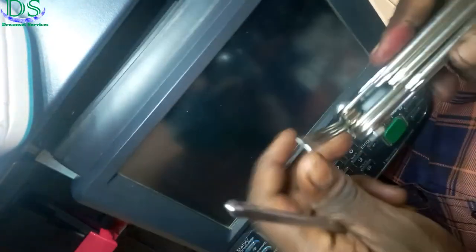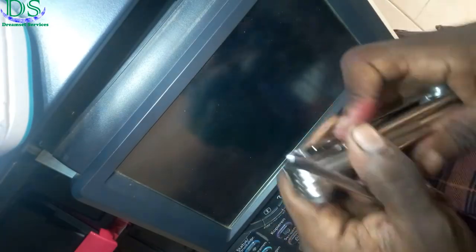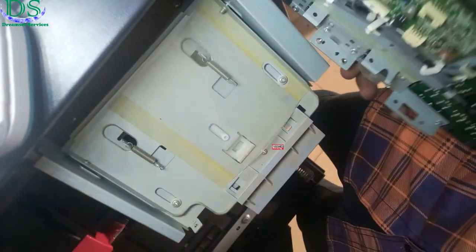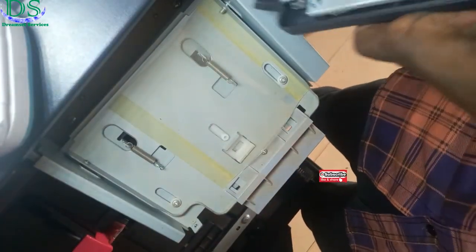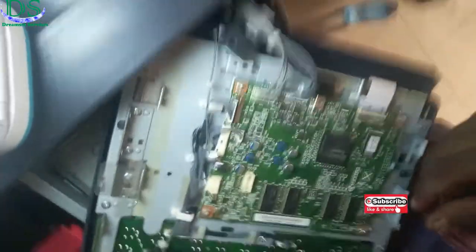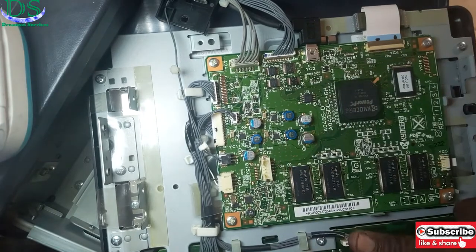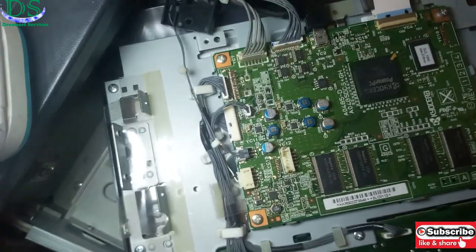With this screwdriver I've been able to take out all the screws on it. Just get ready. I've been able to loosen out all the screws on this particular screen and you can see this is the board of it. I'll show you how to service this board so that the screen can come on again.